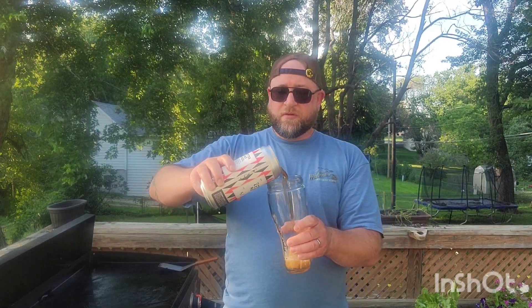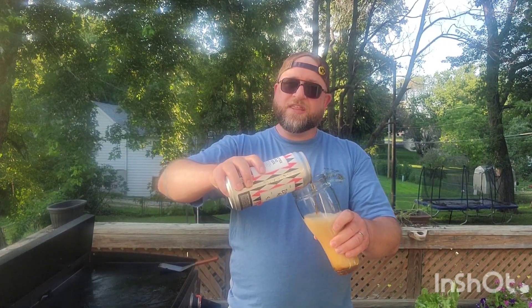My preferred beer styles are kind of in the wheelhouse of reds, ambers, and browns — that kind of area. They all share some similarities. Like if you drew a Venn diagram of some beers, there would be an intersection for those styles, I think.